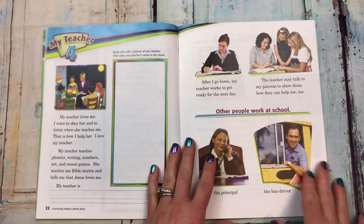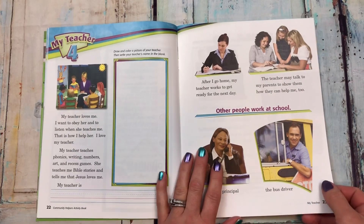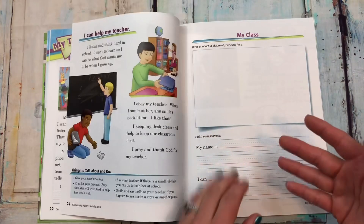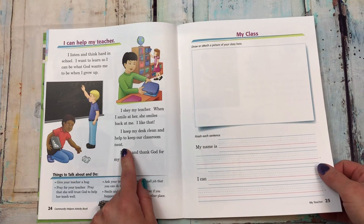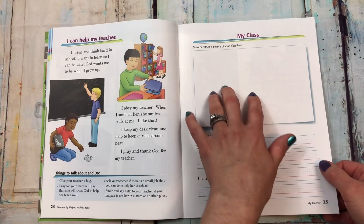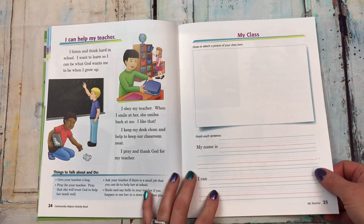Then there's 'my teacher,' which teaches what your teacher does. They can draw a picture of their teacher — which could be you or your video-led teacher — and then 'my class.' My daughter literally just drew a picture of our classroom and put her little brother in the picture. It was really cute.